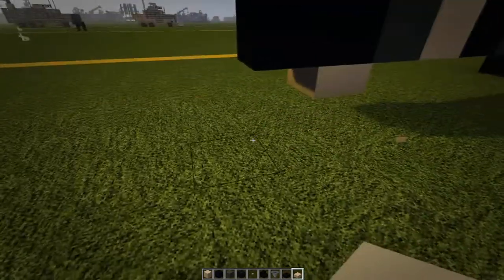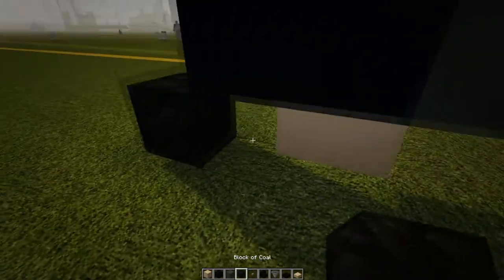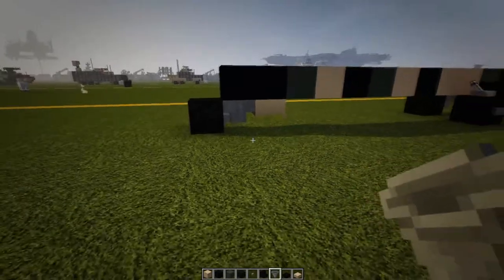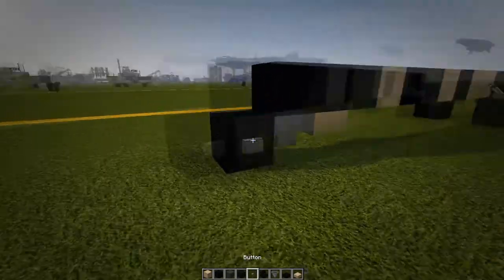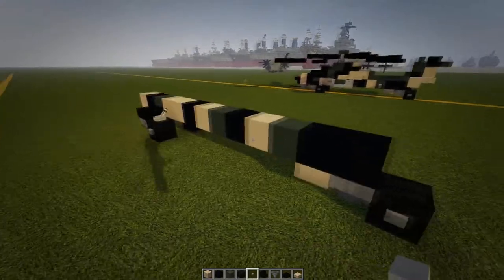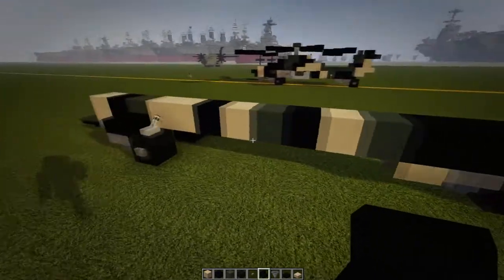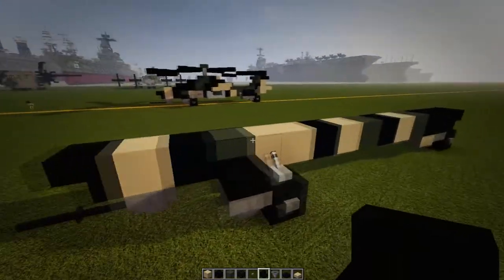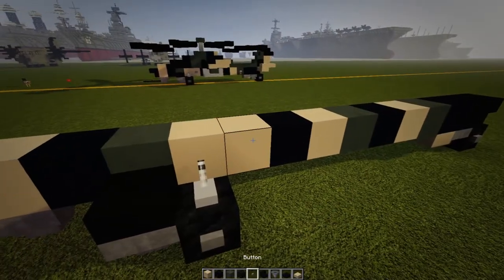Skip a block, put down a wheel, put in a hopper connecting to it. Then put our buttons on it. Then put down a black staircase on the back and a black staircase on the front.